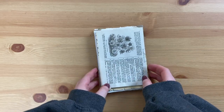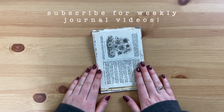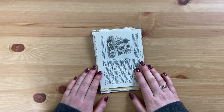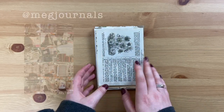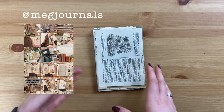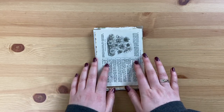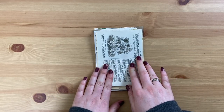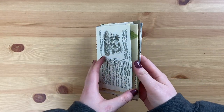Hey it's Meg, welcome back to my channel and hello if you are new. Today I have another junk journal tutorial for you and this time it's a no-sew journal. When I put a poll out on Instagram a couple of weeks ago, a lot of you said that you find sewing to be the most challenging part, so I really wanted to show you a junk journal that you didn't need to do any sewing for — and it's actually really great to use up your scraps.